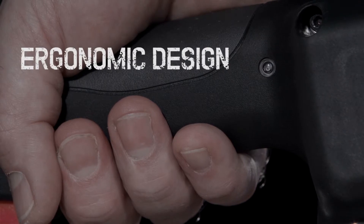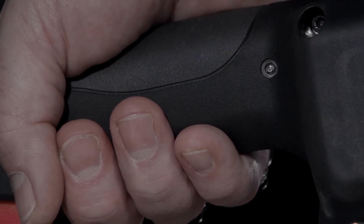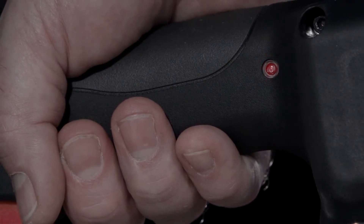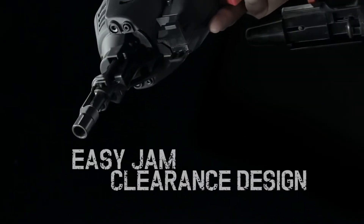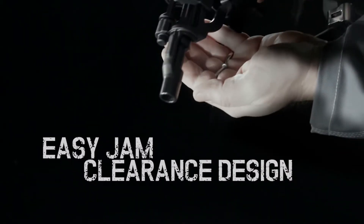The soft moulded grip provides a high level of comfort and stability when working. The LED indicator lets you know when it's time to change the battery. Thanks to the easy jam clearance design, jammed pins are removed in a second.